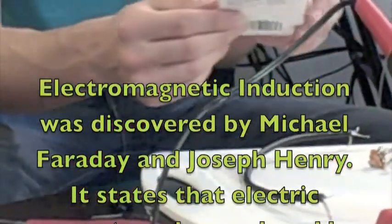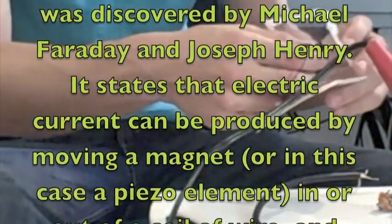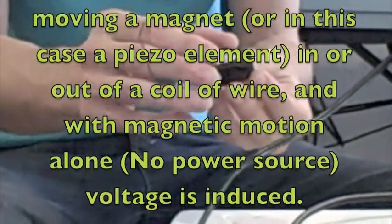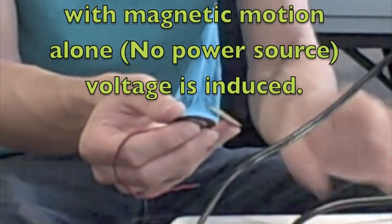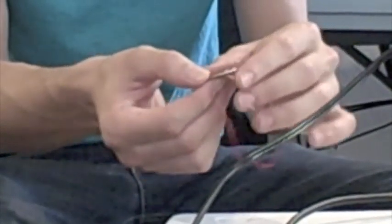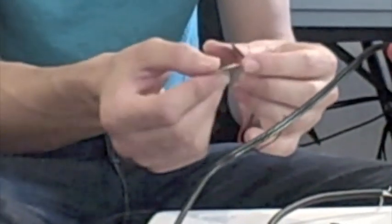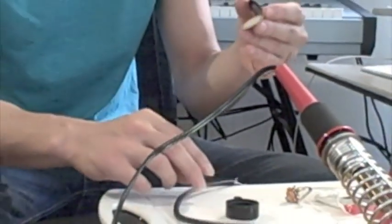Now we are going to get our piezo buzzer element ready. The buzzer is going to come intact like this, and what you want to do is pop the back side off like this, being careful not to damage the piezo element which is right here. You can see the brass, and then you have this other little metal side with these soldering points right here. We are going to take our cable and install it to the piezo element.